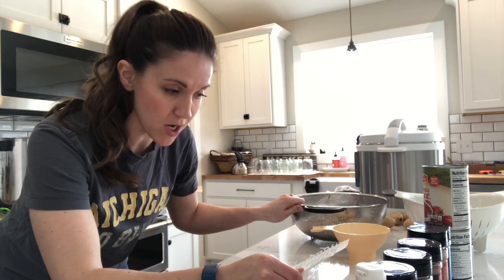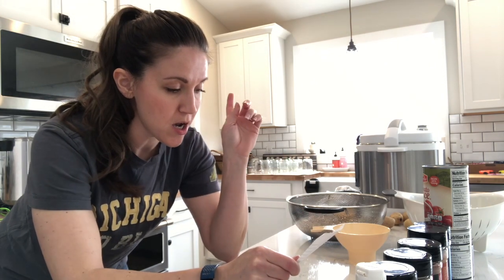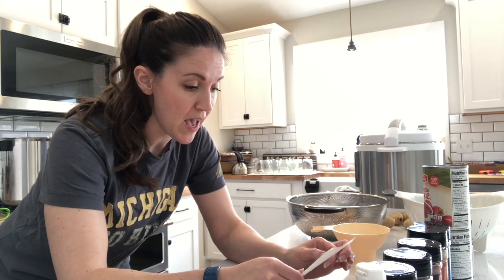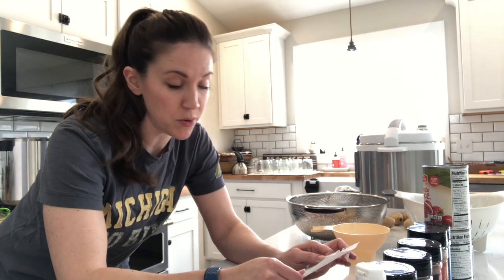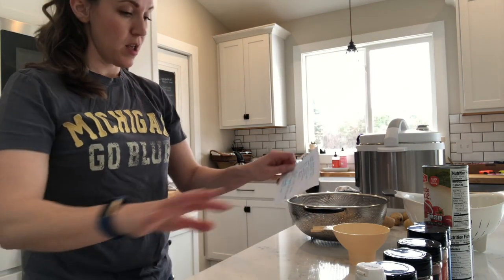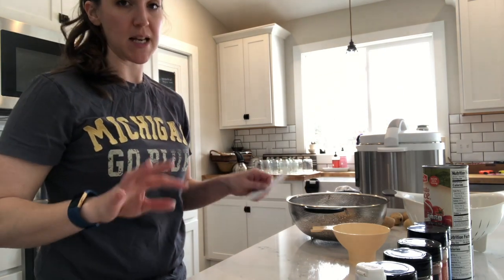Half a teaspoon of onion powder, quarter of a teaspoon of kosher salt, quarter of a teaspoon of cumin, half a teaspoon of chili powder, half a teaspoon of garlic powder, and half a teaspoon of paprika. So I'm just going to get my jars, lay it all out, put the beans in, and then put the spices in on top.